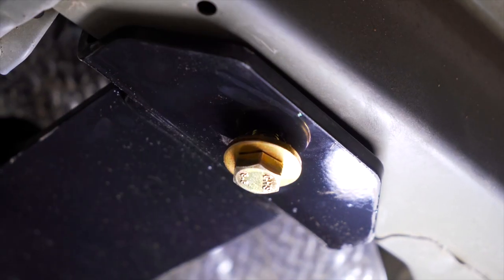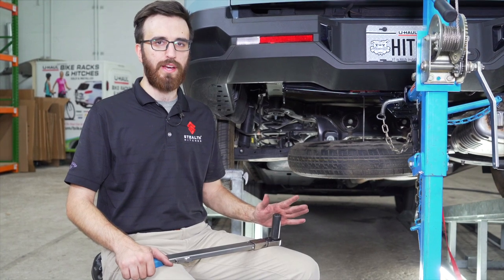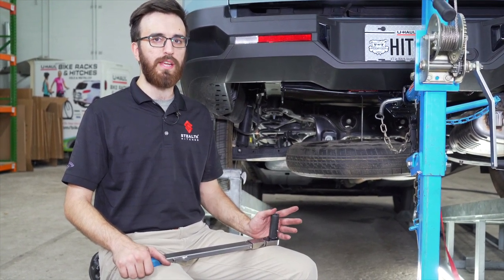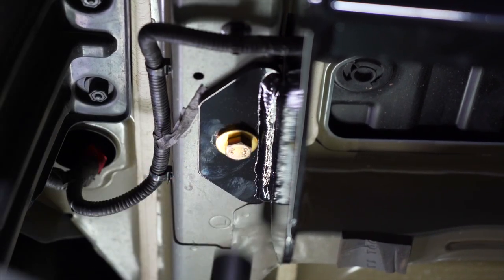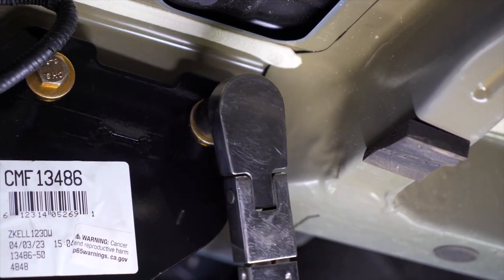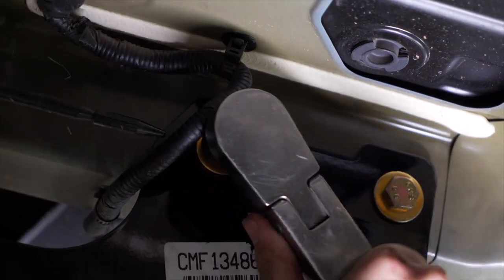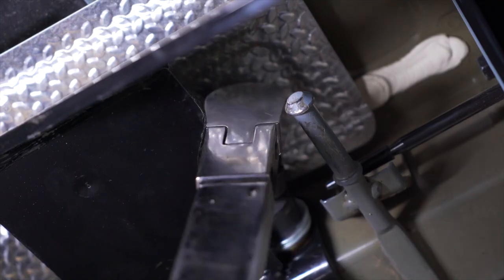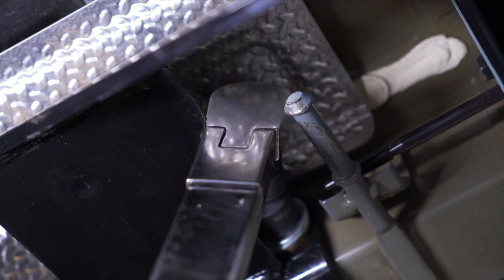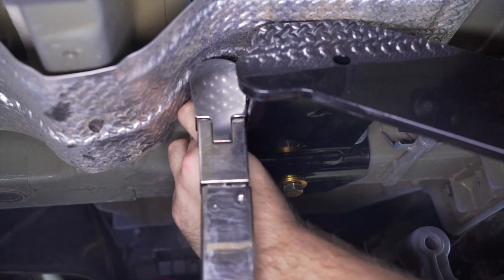We'll go ahead and repeat those steps on the passenger side. Our last step is going to be to torque our bolts to manufacturer specifications — if you need those specs they're going to be in the link in the description below. Because we're working with a super tight space on the inside frame rail with these two bolts, we're going to use an angled 19 millimeter socket to be able to reach them.